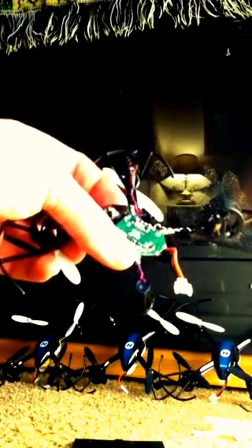Solder that white and black or red and blue wire in the same spots that you unsoldered. Make sure it's the same spot, because if you solder them backwards it will not fly and you're going to have to take the whole thing apart and do it again. So go ahead and solder those two.